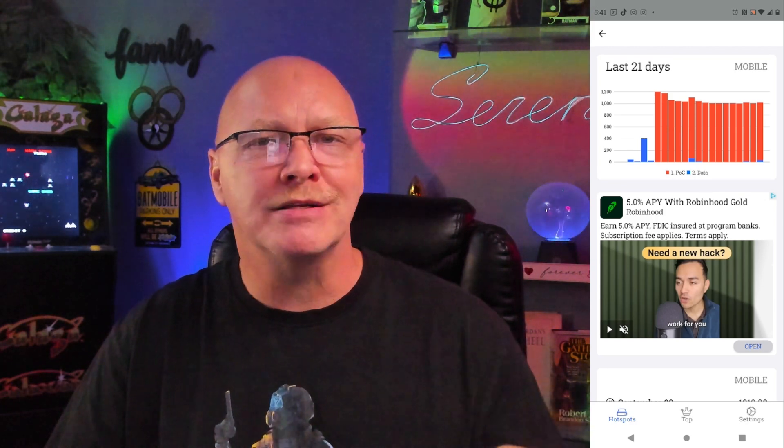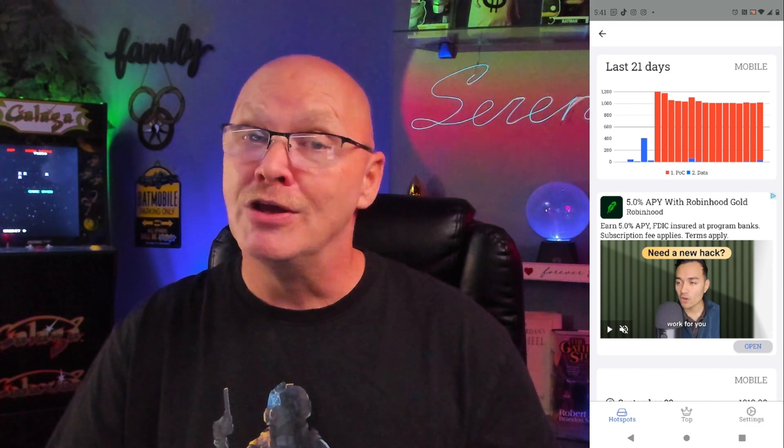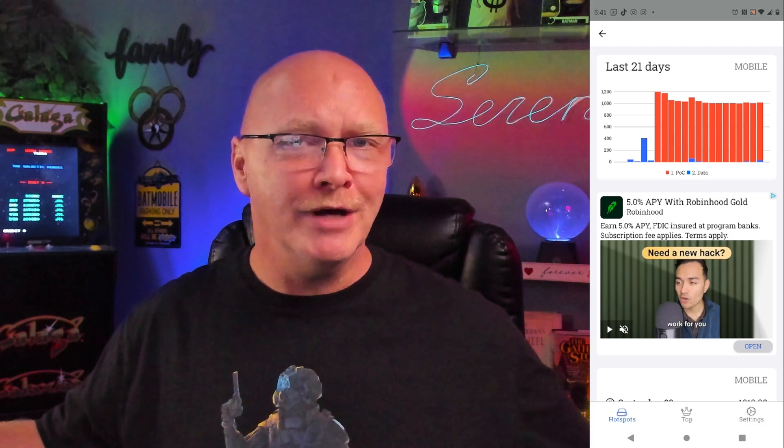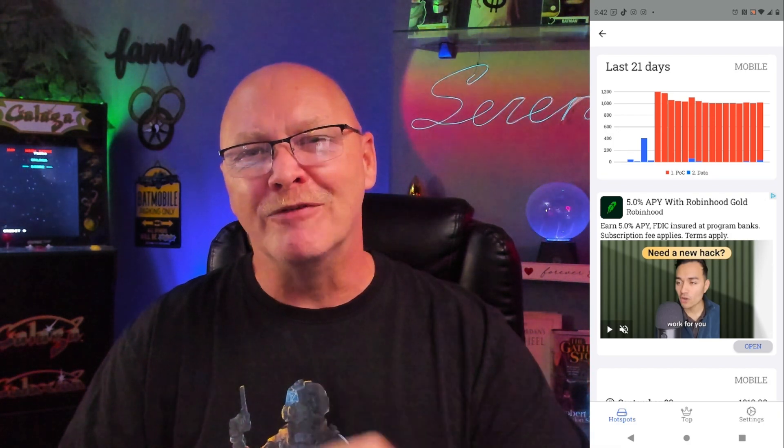I'm going to have a video on HIP-131 coming out very soon. If you like this content and want to see more, make sure to hit the like and subscribe button because I'm going to keep bringing you the best crypto information I can. Thank you very much for your time — until next time, have a great night.